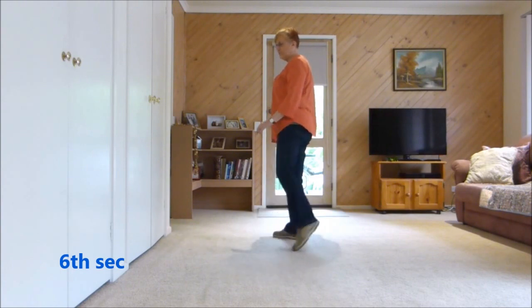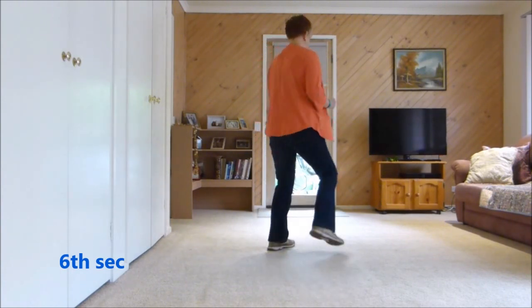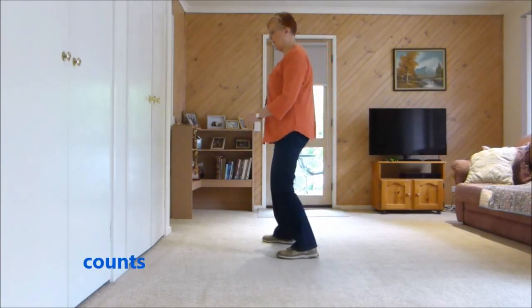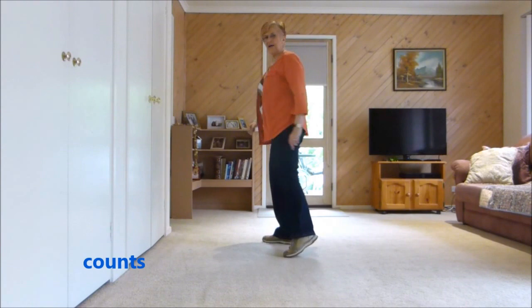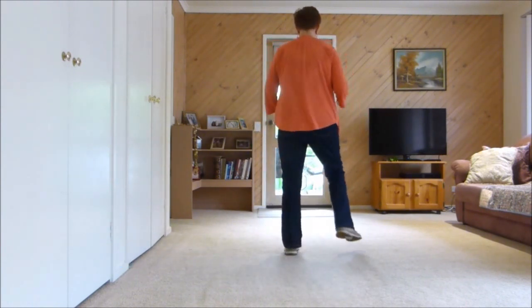Side, point, point, quarter sailor, chug, 2, 3. Counts: 1, 2, 3, 4 and 5, 6, 7, 8.